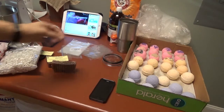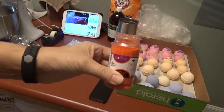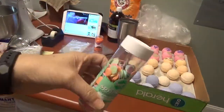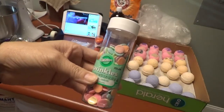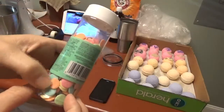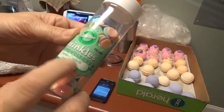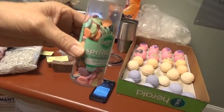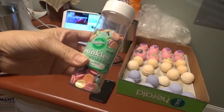As for the bath bombs, you can use things like this to decorate the top. I'm using these as little embeds inside. What they do is give the bath bomb a little spin. Instead of making embeds, I'm just putting one of these little sugar things in there — it's a jumbo confetti. I put one in the bath bomb and it makes it off balance, which gives it that spinning effect.